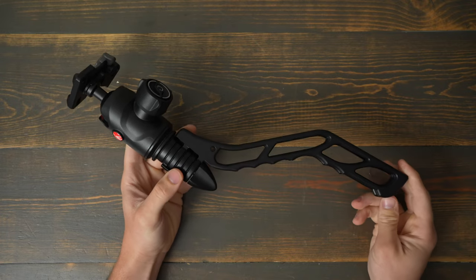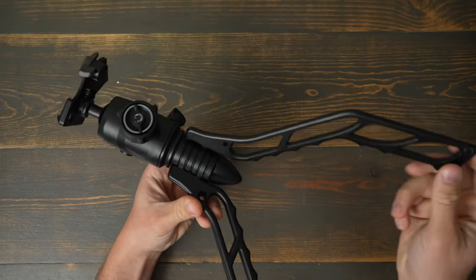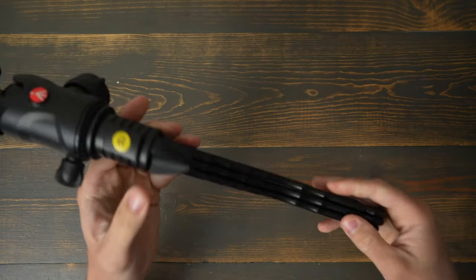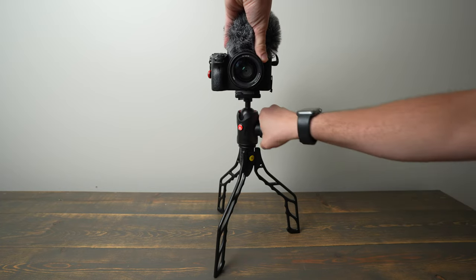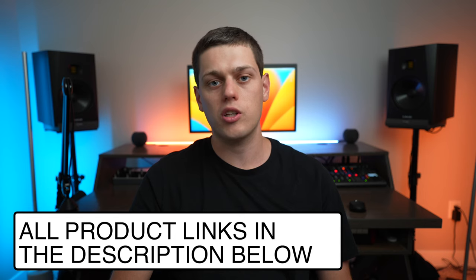To tie it all together, it feels really durable. The aluminum is super strong. It takes up hardly any space at all once it's folded up, so it's a great item to stash in your backpack, especially if you can leave the ball head off to save even more space. But the ball head just opens up so many different options for leveling it out on an uneven surface or changing the way the camera's pointed when you're in vlogging mode. I have links for the SwitchPod and all the other products in the description below.